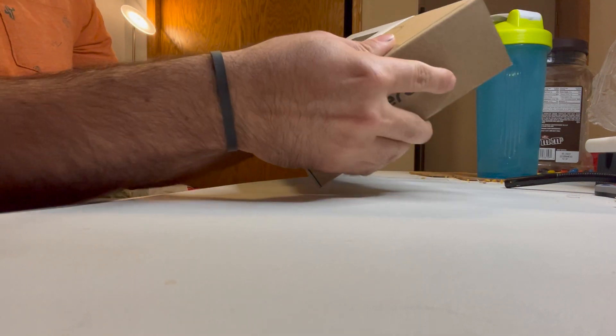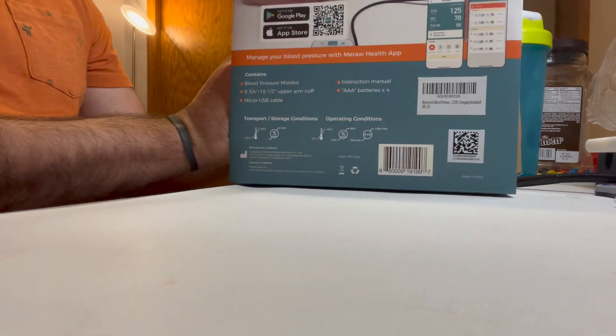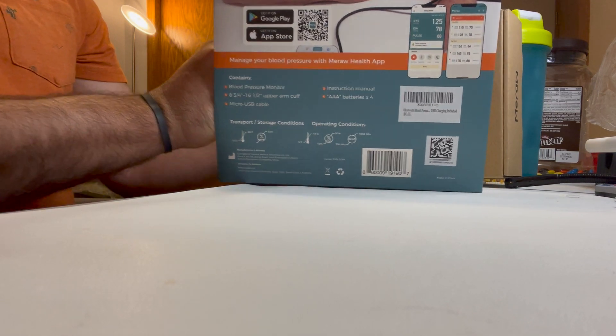And then I think it's like a pull-out design. Here's some of the details that are on the box right there, which are really nice.